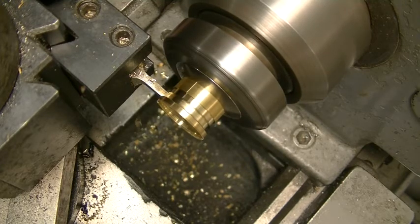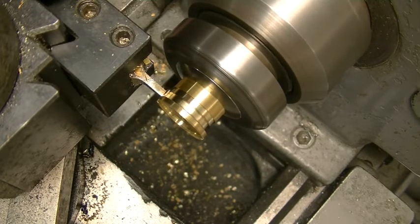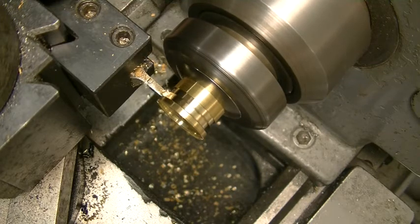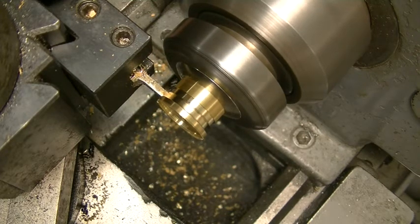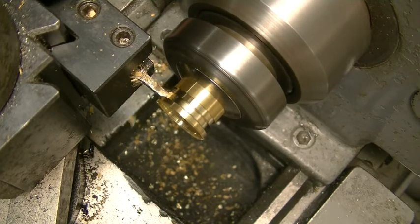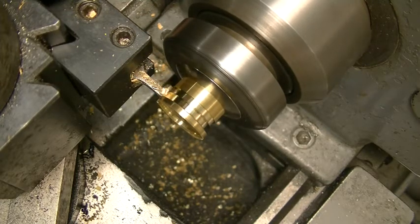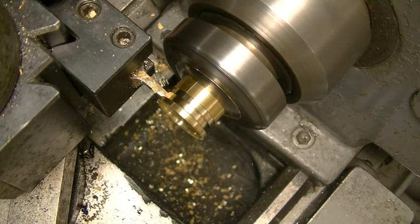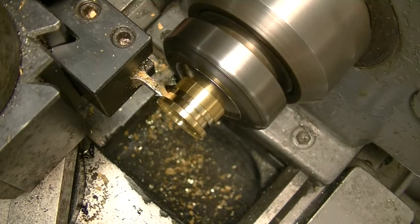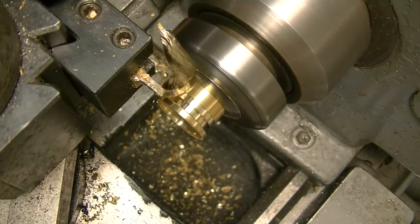I also took my friend Ron's advice and ground up a high-speed steel cutter. There's been a lot of controversy in the last year or so about what's better for brass — carbide or high-speed steel. Ron's a big high-speed steel guy, and according to what I'm seeing right here, he's right. You might comment on that if you have an opinion.